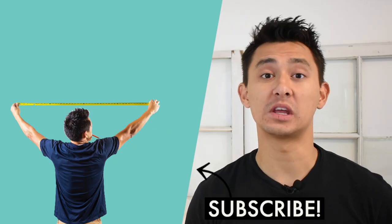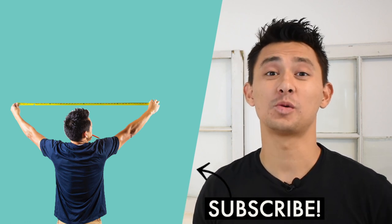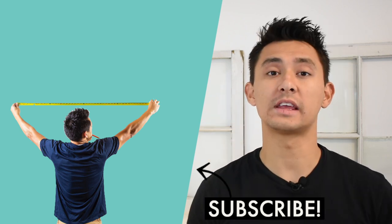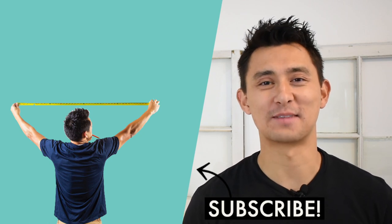Thank you so much for checking out today's video. If you liked what you just watched, consider subscribing and hit that like button. If you want to see other how-to videos I've completed, click the link up here. Links to the products used in this video are also down below in the description. Thanks again for watching, and we'll see you next time.